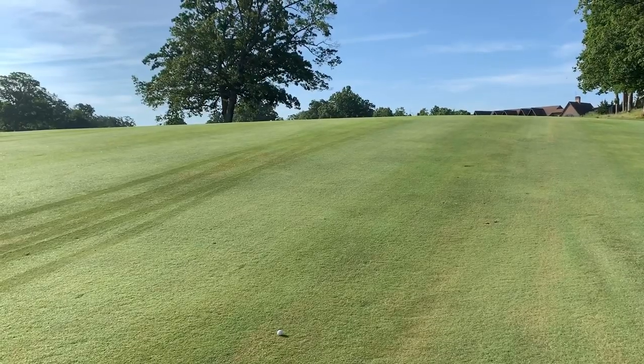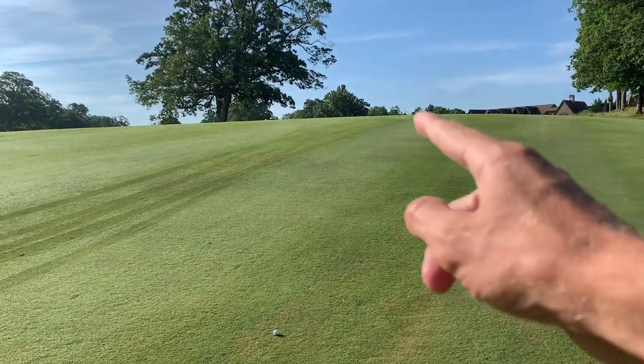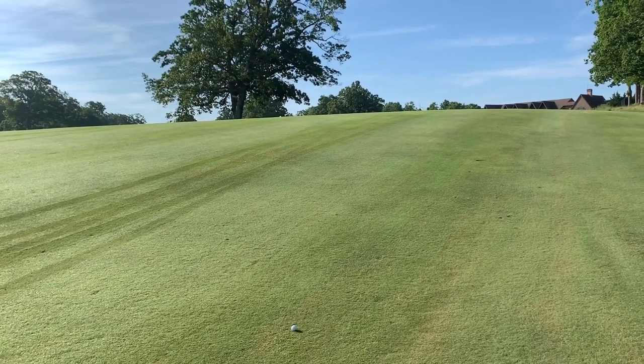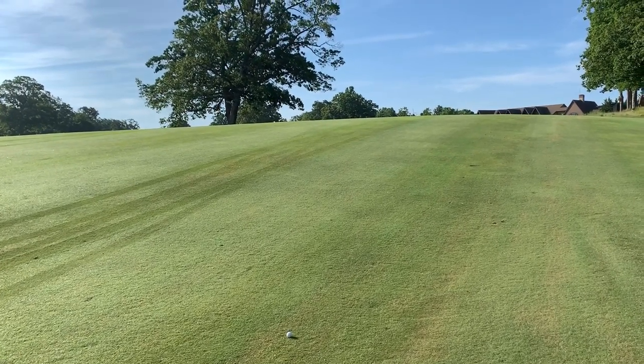We'll take that tee shot to start — every day, all day. Here's where my ball ended up. No view of the green from here; it's up over this hill. I'm going to put the camera further back so you can see a little bit of the shape of this second shot. 245 yards left to the center of the green.